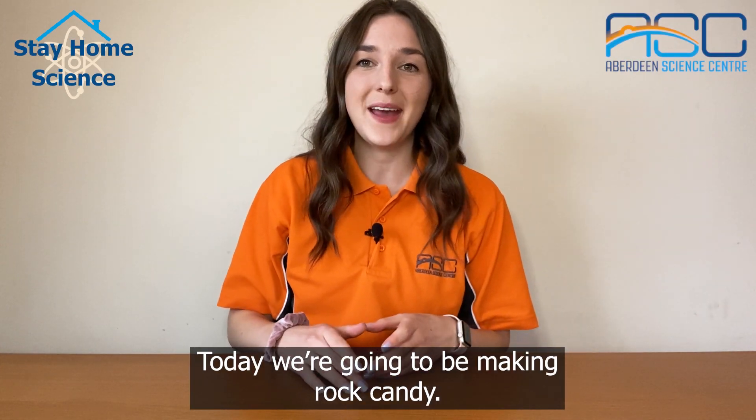Hello and welcome to this week's Stay Home Science with ASC. Today we're going to be making rock candy.